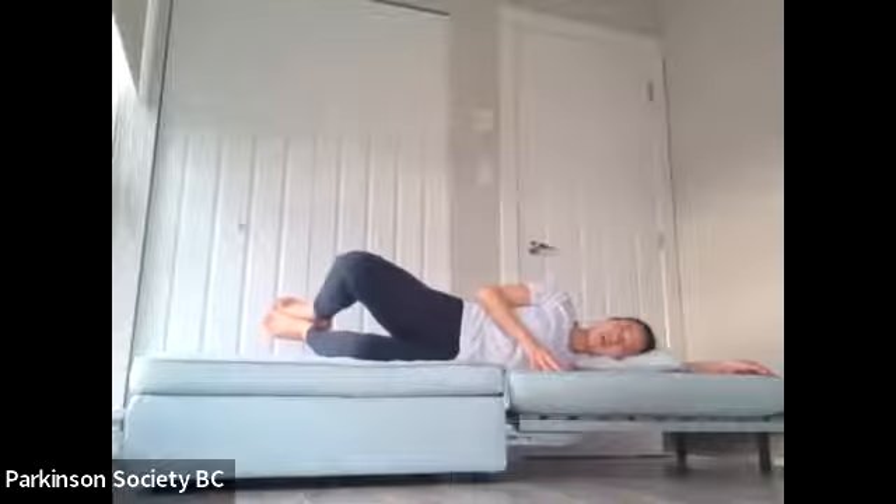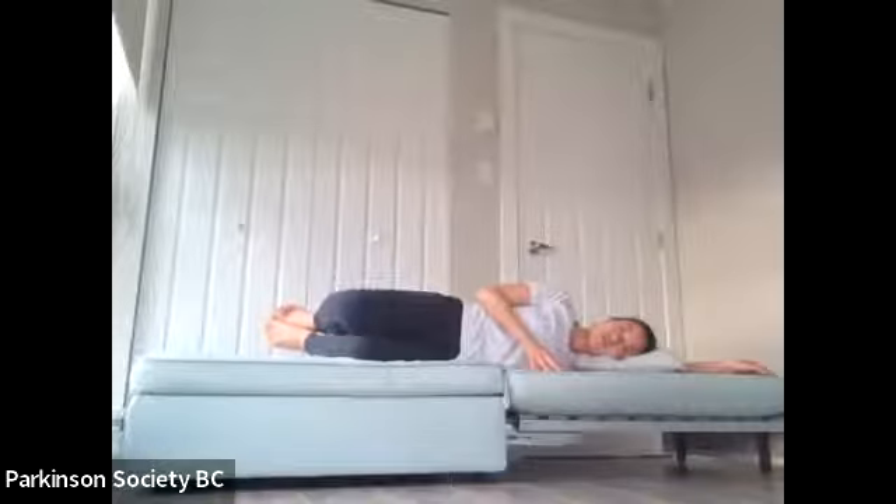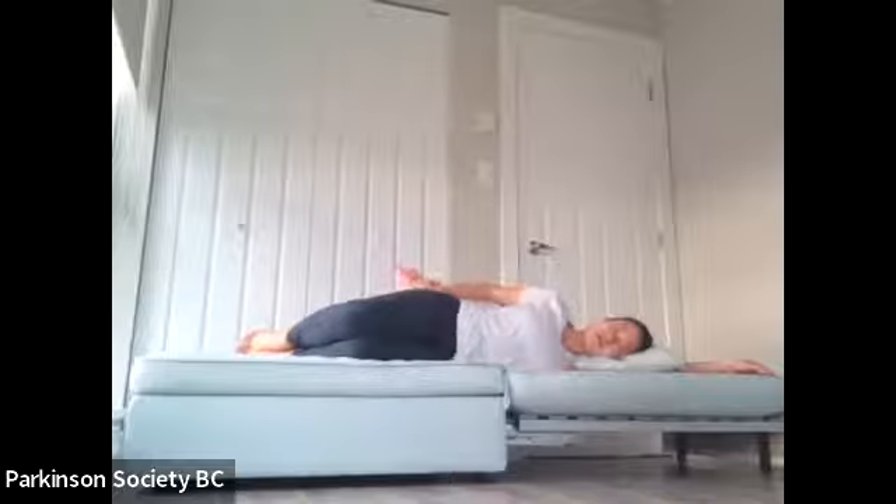Check in with yourself: make sure you've still got that little gap underneath your spine because you're pulling the top hip down to the feet, with the headlight pointing slightly down at the floor. Last ten, nine, eight, seven, six, five, four, three, two, one — and drop the feet. Relax for a second; you can shake out the top hip, rub it out, and just relax for a moment.